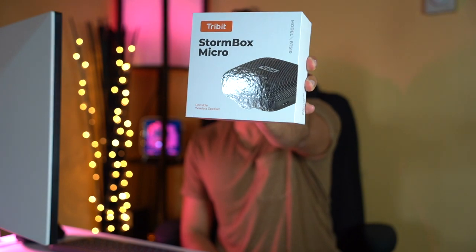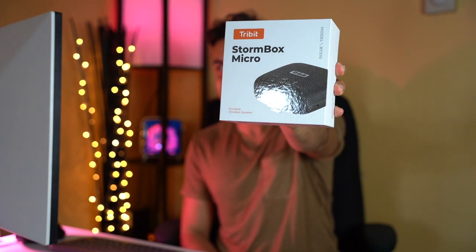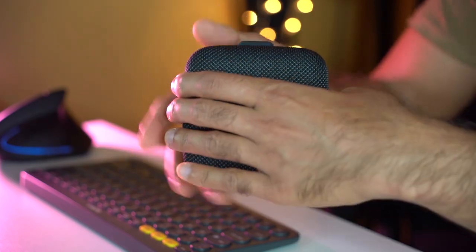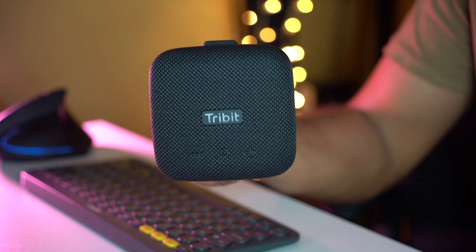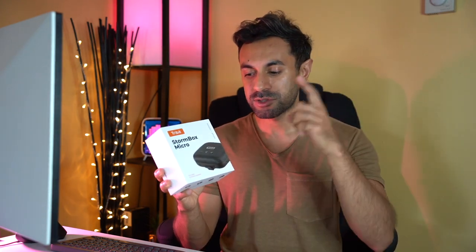Hey, what's up guys? Welcome to Trending Reviews. I've got a brand new speaker today — this is called the Stormbox Micro. It's a super compact wireless speaker from a company called Tribit. It has a very powerful, loud sound and deep bass with built-in X-Bass. It weighs in at 290 grams, is a square shape, and is only 10 centimeters by 10 centimeters, so it's very portable and you can take it anywhere.